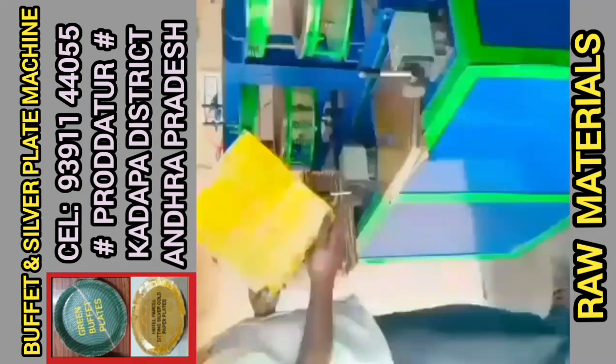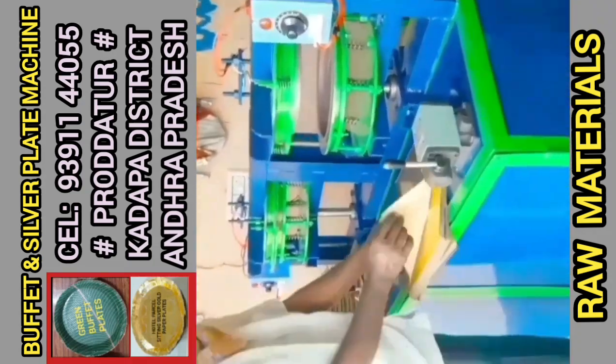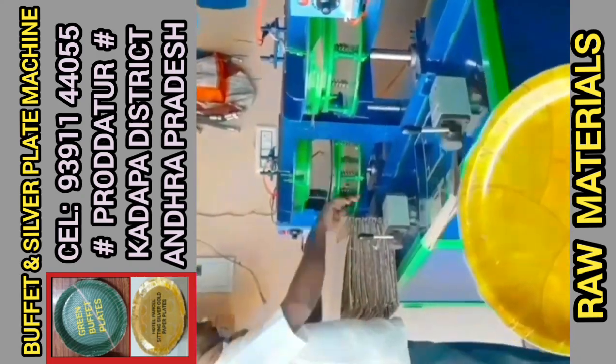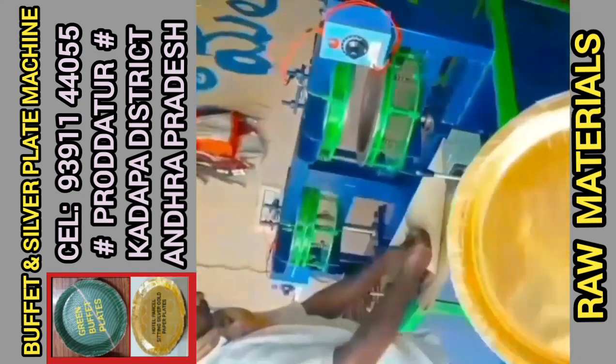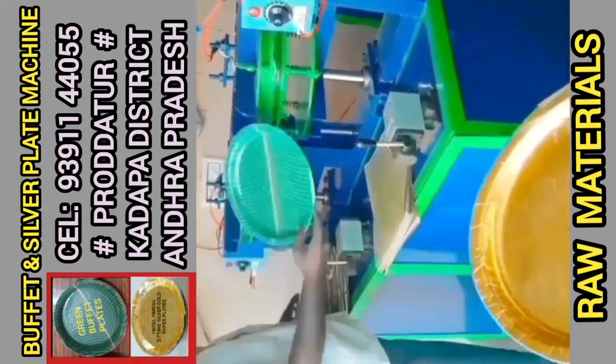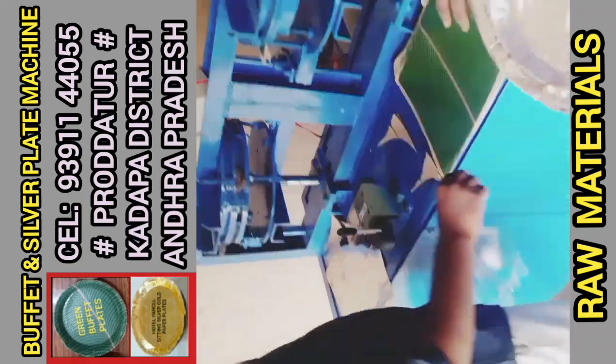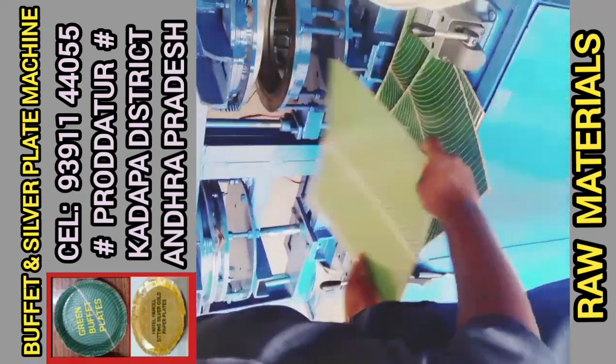This is a semi-automatic hydraulic double-dye paper plate making machine. This machine has two HP motors. It has a small current meter and a single phase meter. There is a concern regarding the electricity supply.